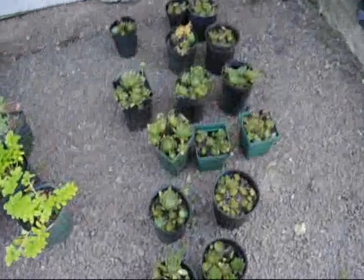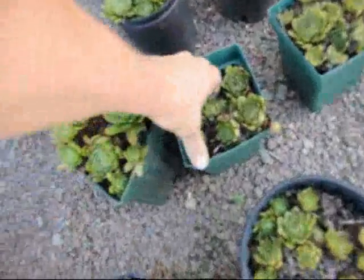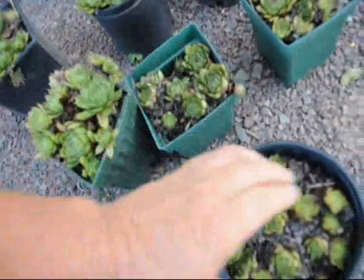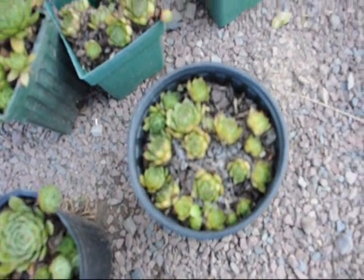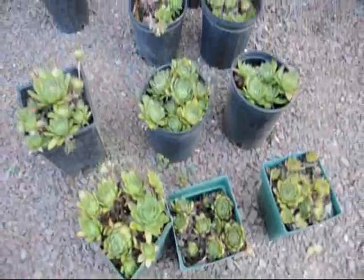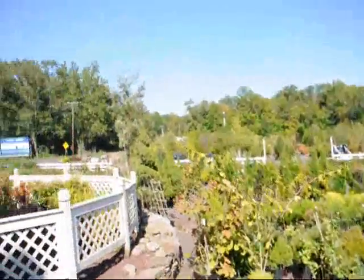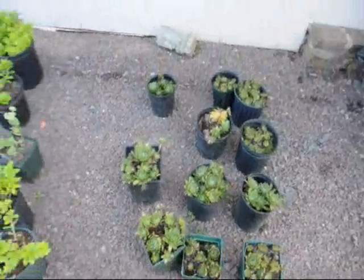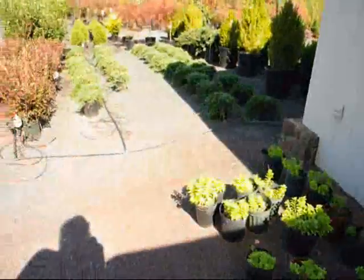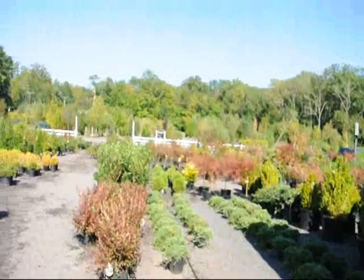And these are hens and chicks. You can take these little hens and chicks and just break them out, carefully dig them out, and just reach in and stuff them into the wall a little bit. They'll cascade out of the wall and they'll actually have a flower on them in the summer. In Fountainville, we have a lot of plants that are unusual. It's a nice little plant for an unlocked rock wall. So if you need any help in doing your plantings, give us a call at 215-651-8329.